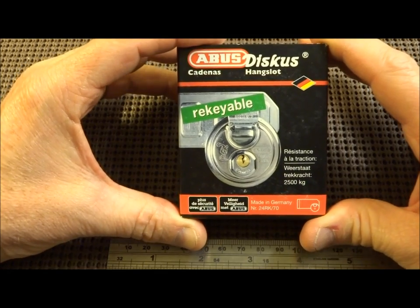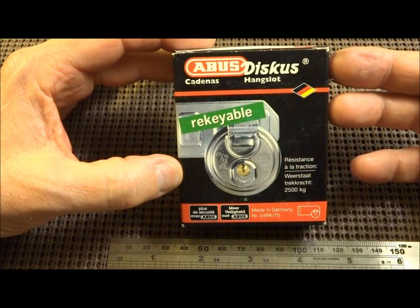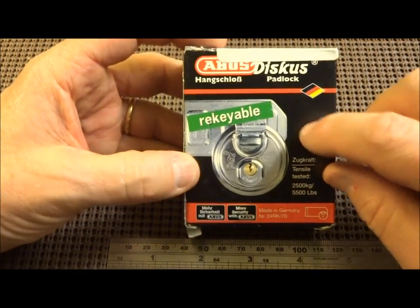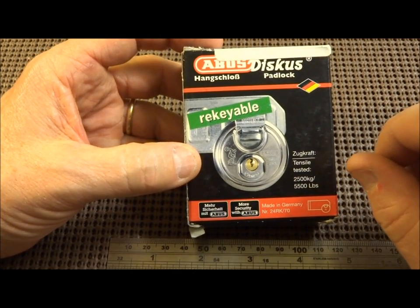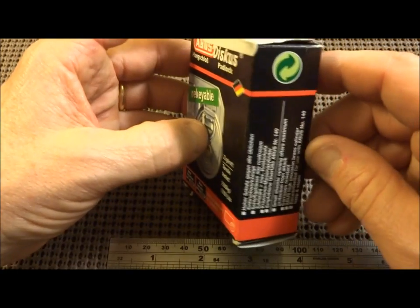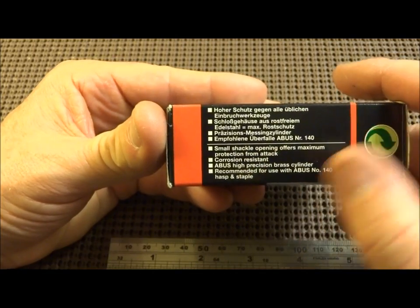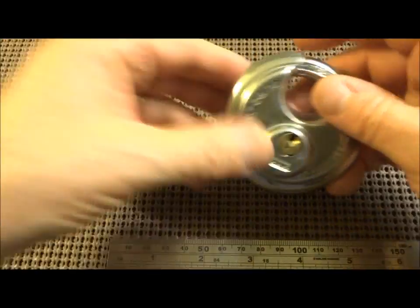Hey pickers, how you doing? I found another weird lock in downtown Hanoi in one of the shops, and this one might be a little bit familiar to you. This is an Abus Discus, and it's obviously been on the shelf for a little while. There are a couple of weird things about it — the main weird thing is that the box is marked re-keyable, and I've never seen a re-keyable Discus.